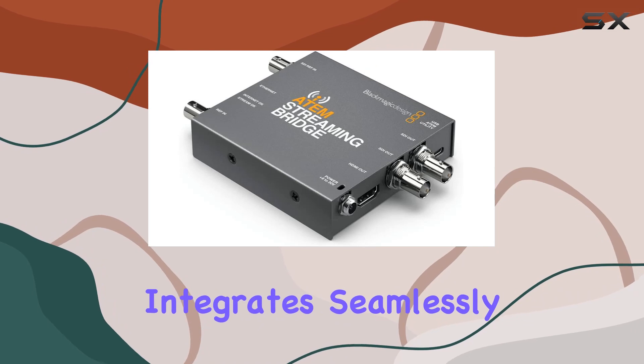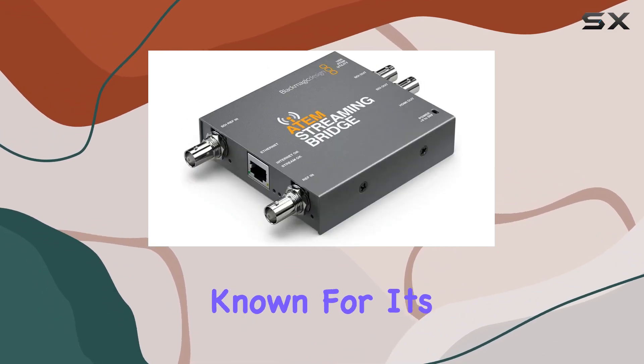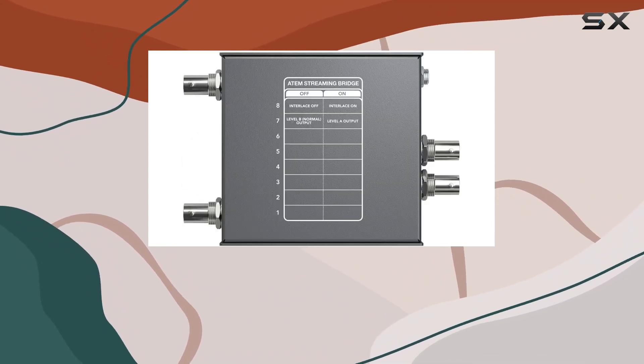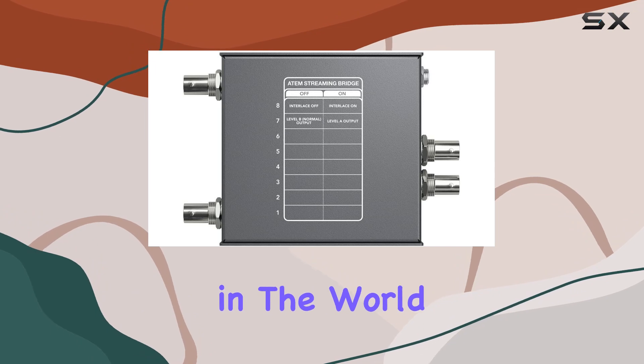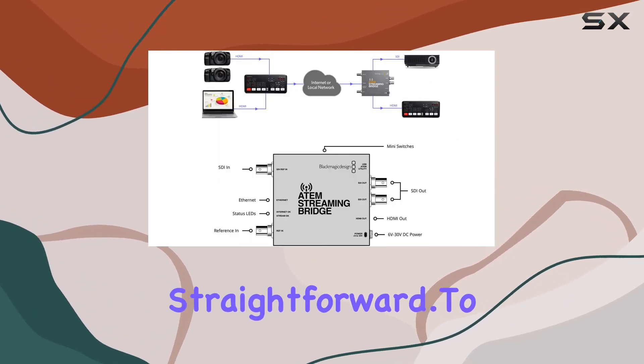The ATEM Streaming Bridge integrates seamlessly into the Blackmagic Design ecosystem. The brand is known for its user-friendly interfaces, and this device is no exception. Whether you're a seasoned professional or a novice in the world of live streaming, the ATEM Streaming Bridge makes the process straightforward.